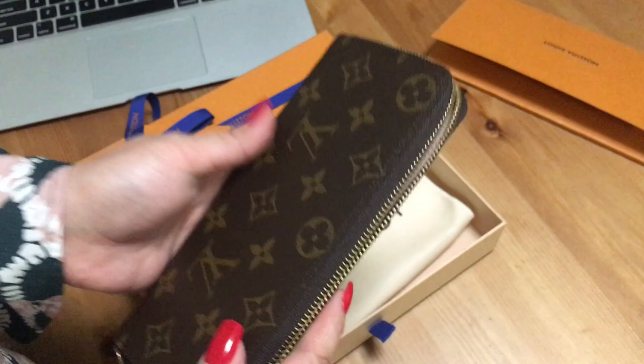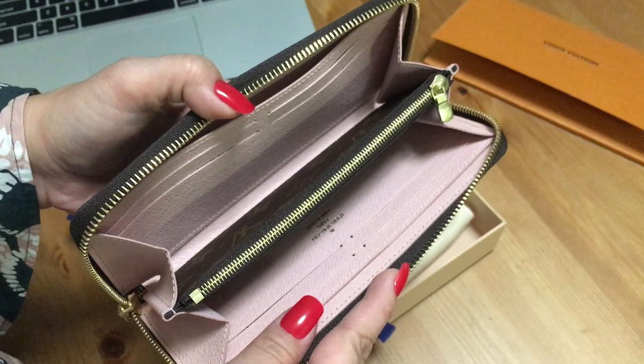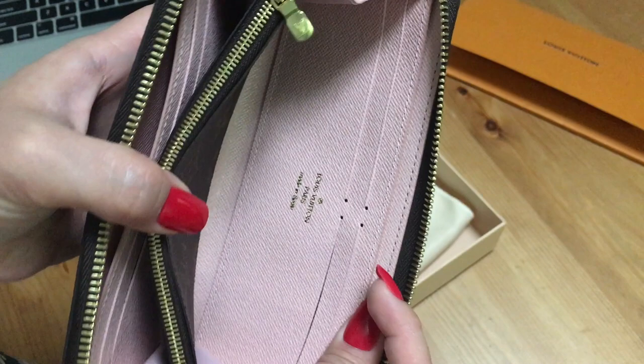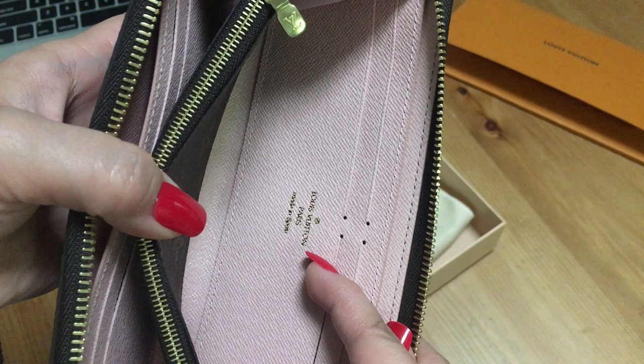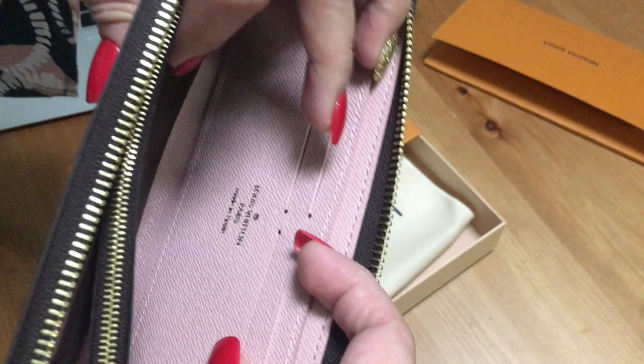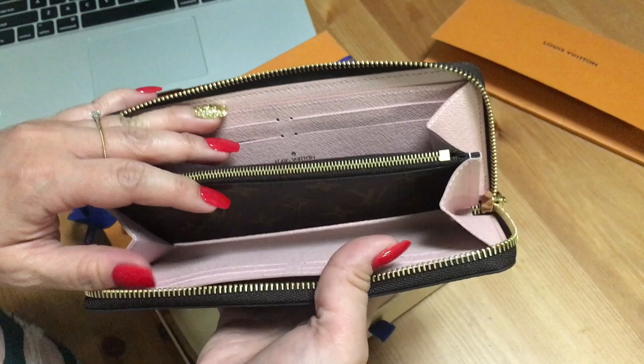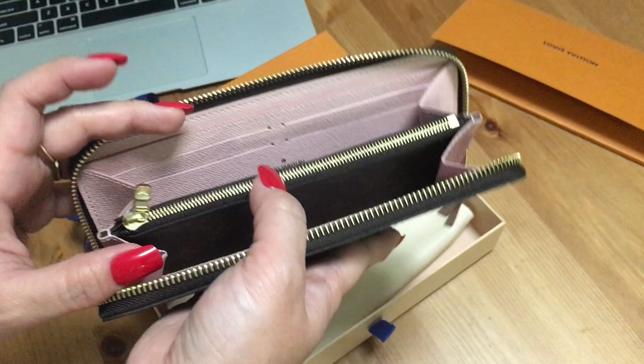The interior is lovely — that's exactly why I wanted the monogram Clements with the rose ballerine lining. But I also noticed that the embossing where it says 'Louis Vuitton Paris, made in Spain' just looks messy. I'm not sure if it's because it's against the very light pink lining, but it does not look as nice.